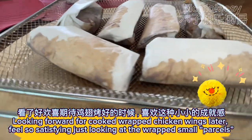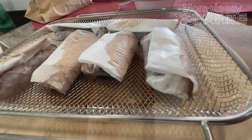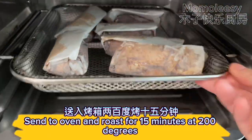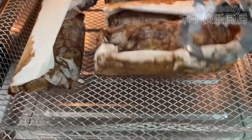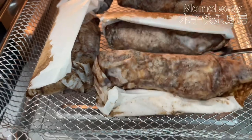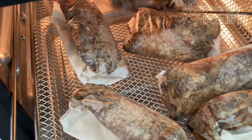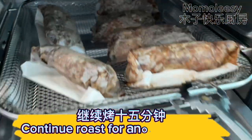Here you go — a perfect wrapped chicken parcel. Looking forward to the cooked wrapped chicken wings later; it is so satisfying just looking at the wrapped small parcels. Send to oven and roast for 15 minutes at 200 degrees. Flip the wrapped chicken, then continue roasting for another 15 minutes.